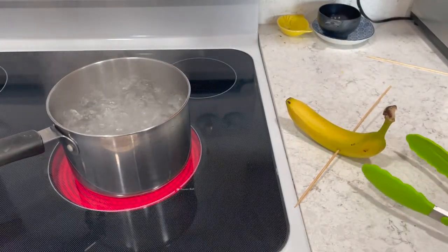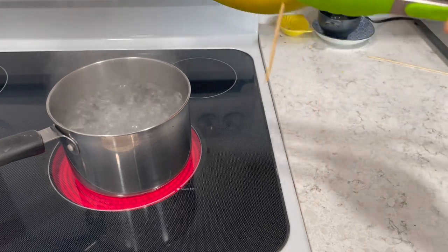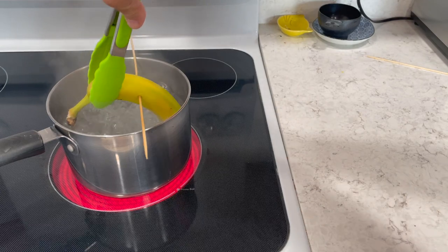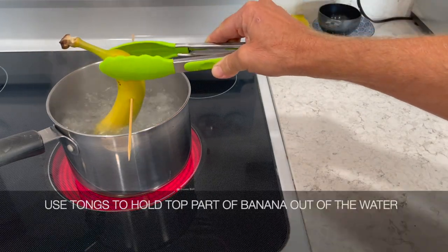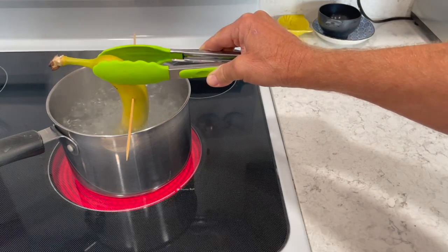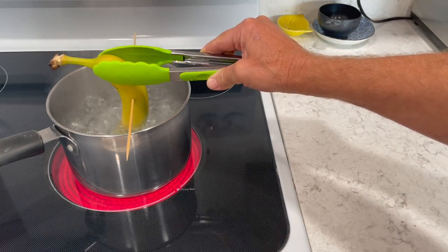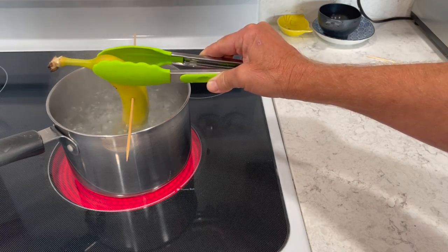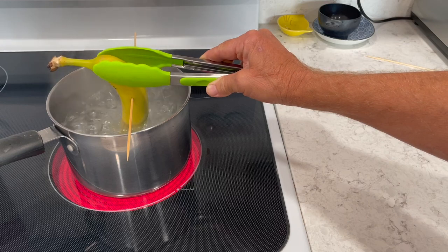Our water is boiling. We're going to take our tongs and the banana and set it in here for 30 seconds. Make sure only one end goes in. You might have to hold it with the tongs if it goes all the way over. Basically, you want to have it just so half of it is straight down and not moving. This time I had to hold it to see if it's going to turn brown.